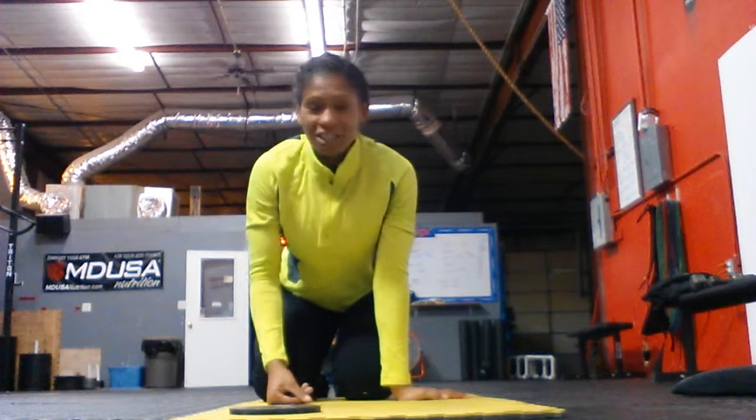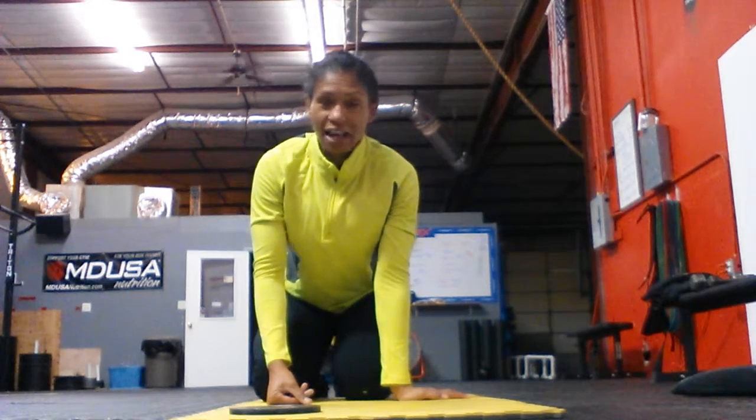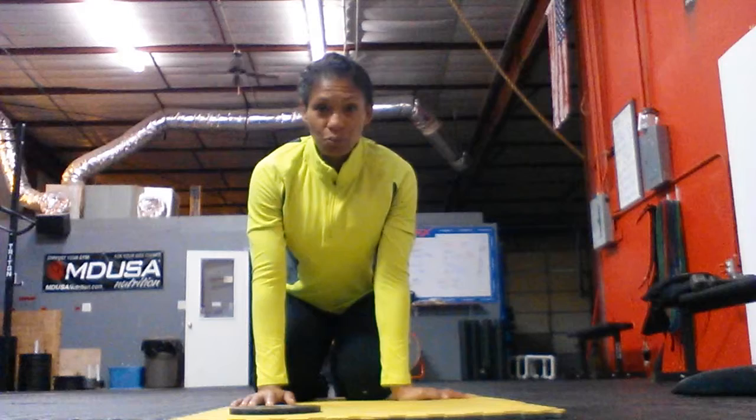Hey guys, Shalane Demarest again, and what I wanted to do is actually demonstrate one of my personal favorite core moves. It's called the bird dog. This is a typical Pilates move — I'm a big fan of Pilates.